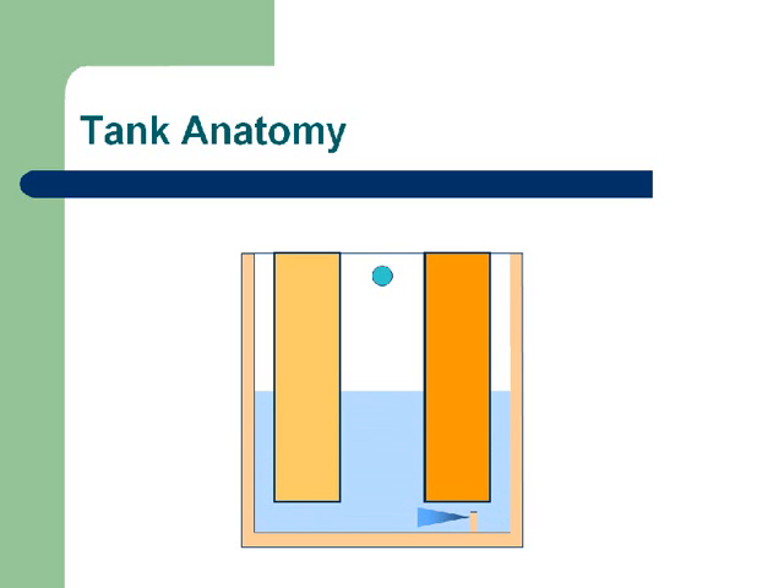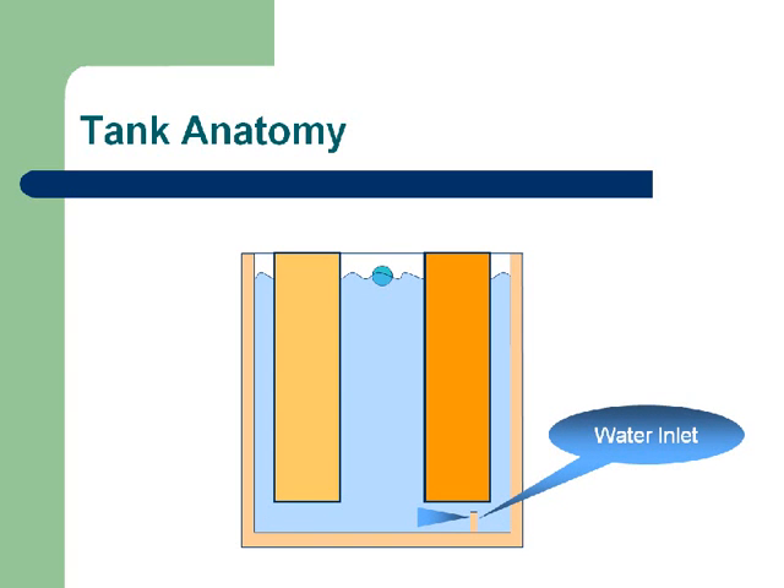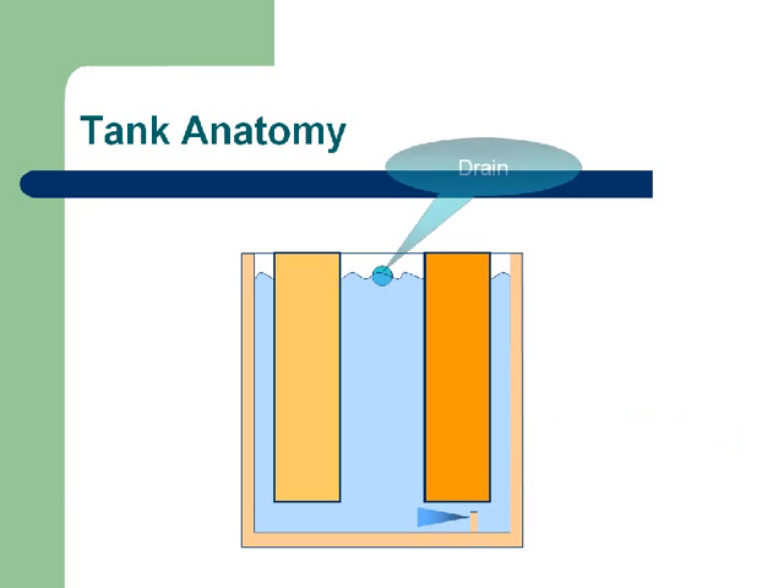We're going to spray some water into this tank and fill it up, and you'll notice the water rises until it reaches a certain level. Down below is a water inlet spraying in under high pressure, and at the top we've got the drain. The drain allows the tank to fill to a certain level and then overflow out the top of the tank.